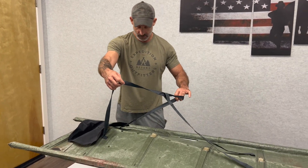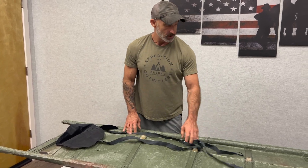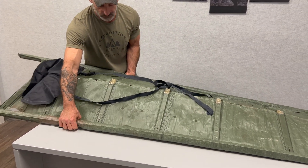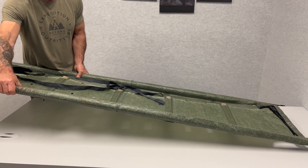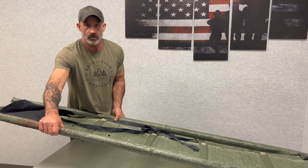Here we have Kevlar straps and Fast-Tec buckles that hold the patient in. As you can see, there are some rigid beams that fold, but when you lay it flat and put weight onto it, it becomes rigid. You have a fully rigid stretcher that's capable of holding 400 pounds.